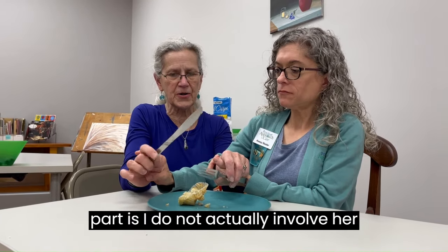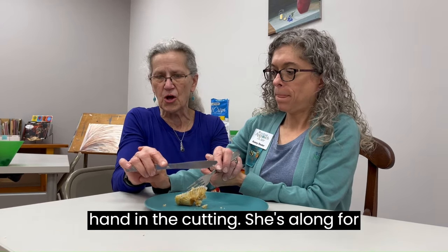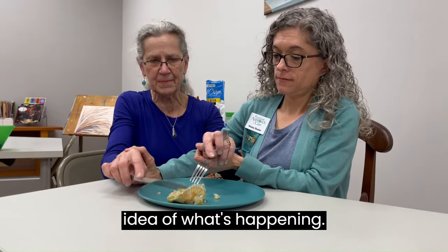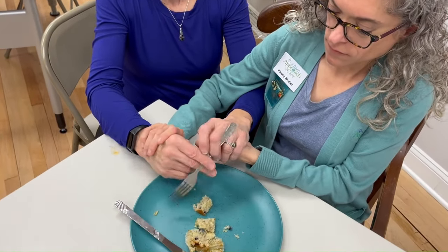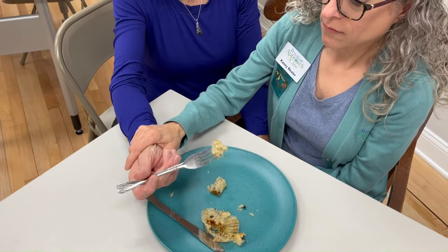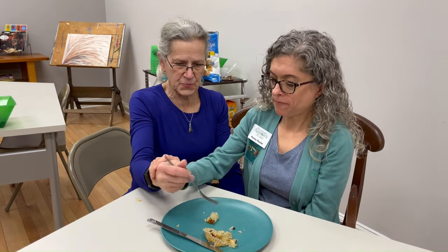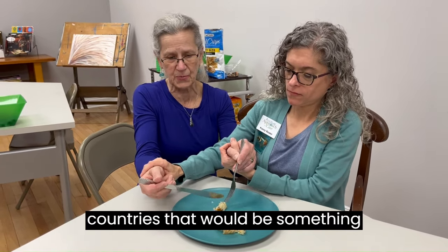The tricky part is I do not actually involve her hand in the cutting — she's along for the ride. She can feel exactly what I'm doing with it. I'm stabilizing over here and she gets the idea of what's happening. Then what I'm going to do is lay the knife down, transition over, and bring her in a little more. There is a transition because that's what we do in America — in different countries it would be something different.